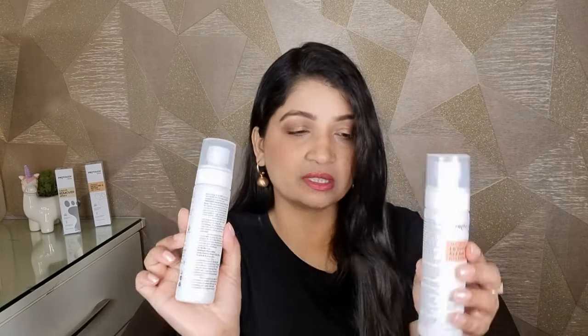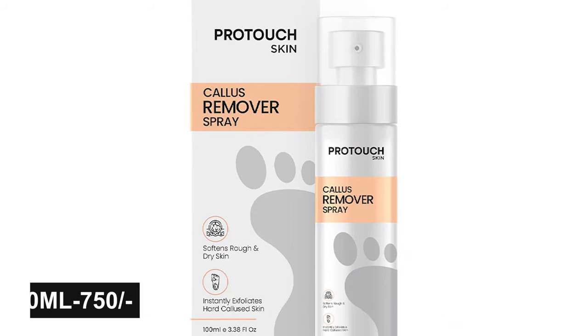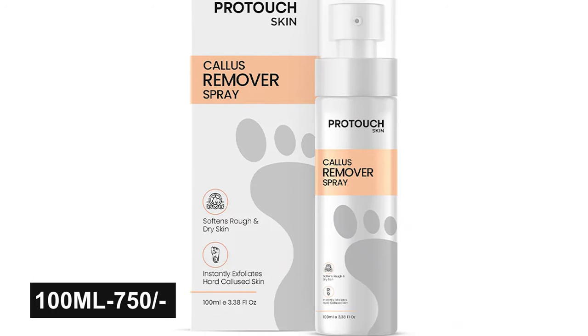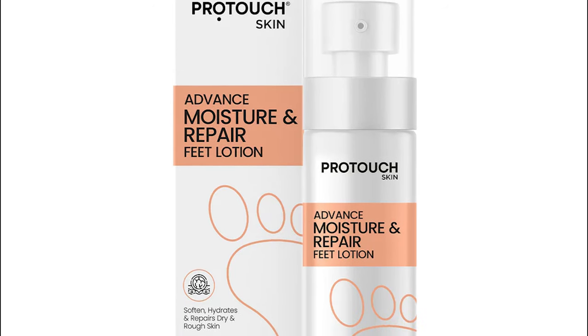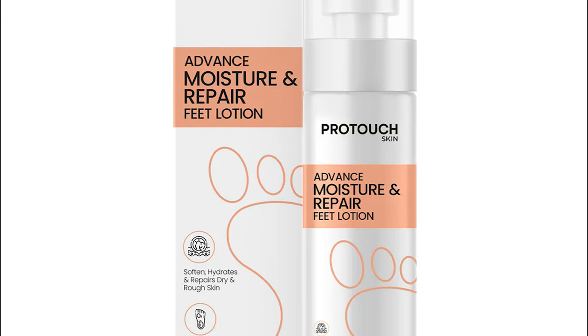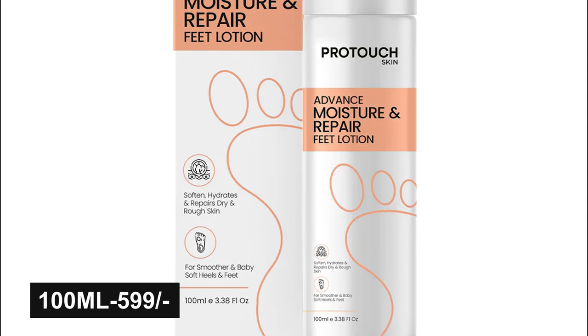The instructions and ingredients are written on it. If you are worried about it, you can read them — all the things are written there. The cost of the callus remover spray is Rs. 750. And the advanced wash and repair lotion, the cost is Rs. 599.